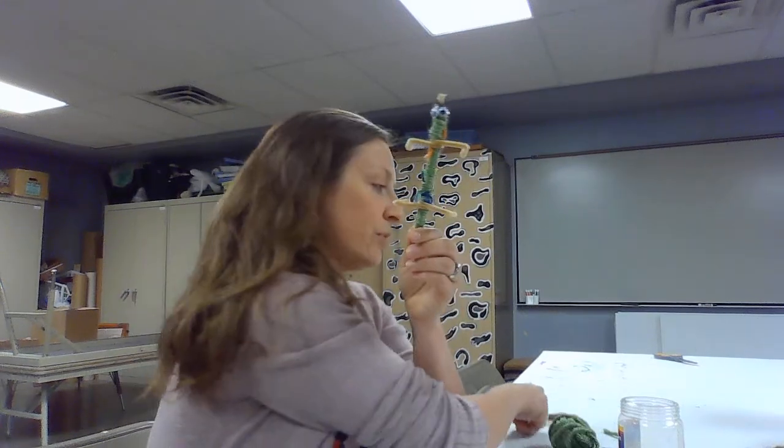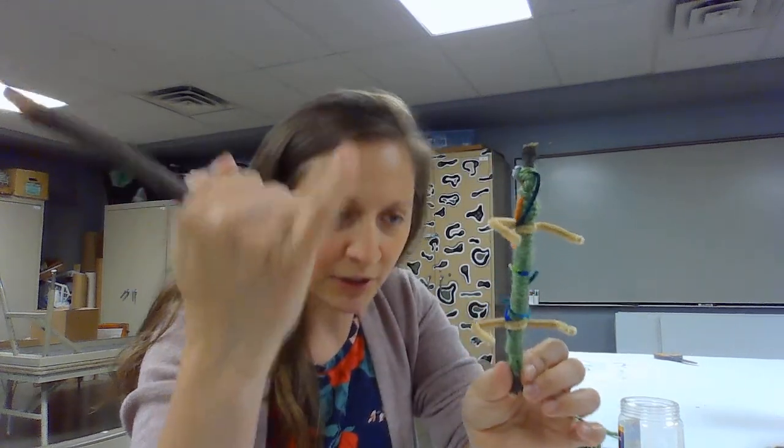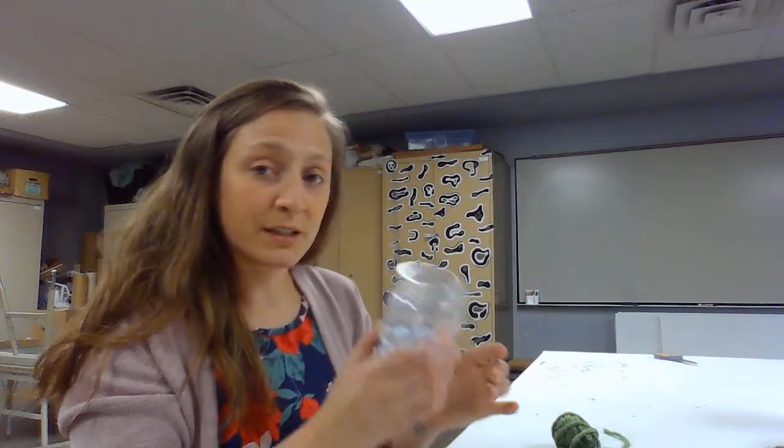What you need for this is a stick — just go outside and find some sticks in your backyard. Any sort of stick will do: thin ones, thick ones, short ones, tall ones. You probably want it to be at least as thick as my pinky. Get an assortment of sticks, and then you'll need some googly eyes if you have those on hand, pipe cleaners in any color, yarn, and hot glue if you have it.